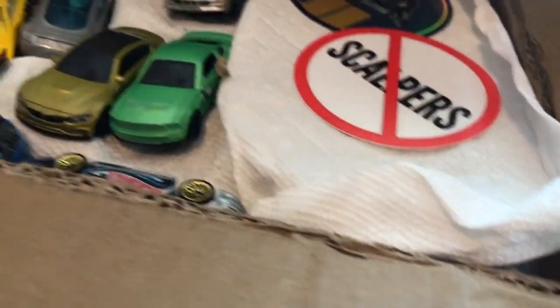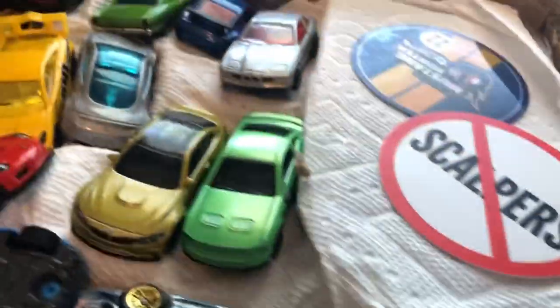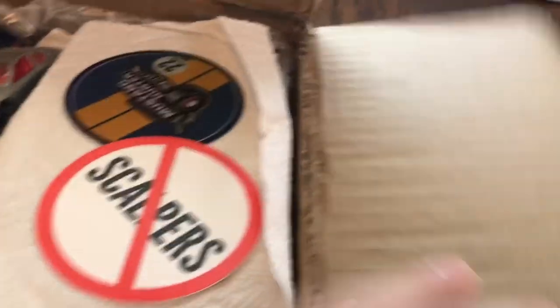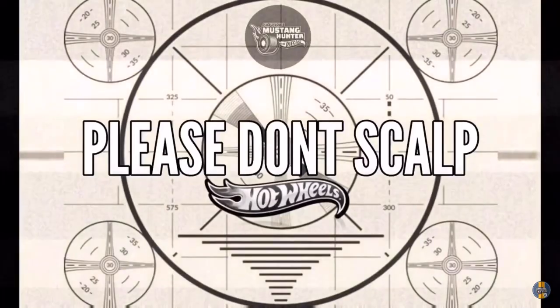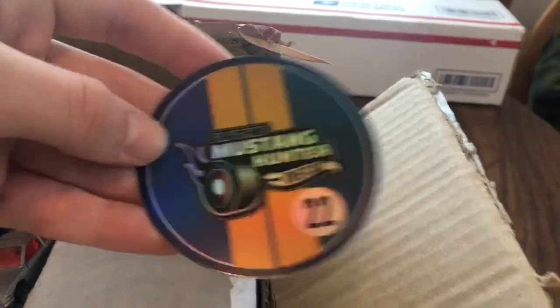Let's see what we got in here. We got some awesome loose castings here and the awesome no-scalper sticker and this sweet Mustang Hunter Diecast sticker.